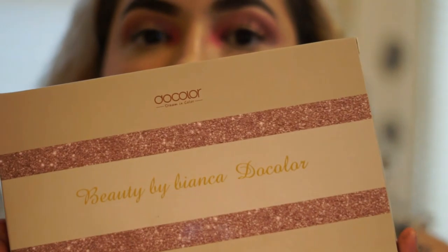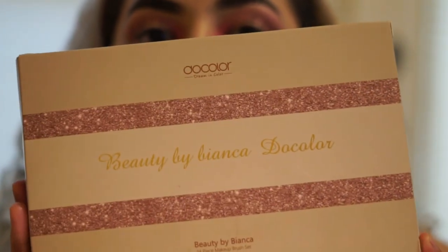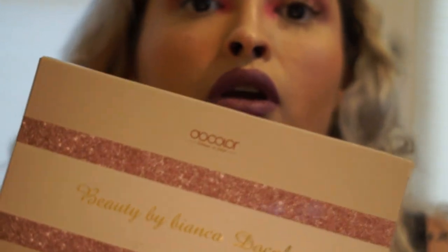Hi guys, welcome back to my channel. Today I'm going to be trying to recreate a Valentine's makeup look from Beauty by Bianca. I'm also going to be trying out the Beauty by Bianca and Dull Color Makeup Brush Set, reviewing it throughout this video. I'm going to try to use as many as I can, and if you want to see how I think the brushes are and if they're worth your money, please keep on watching.